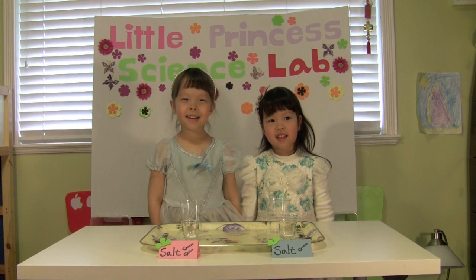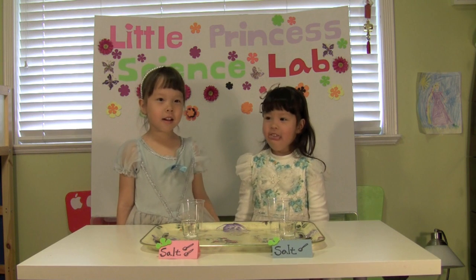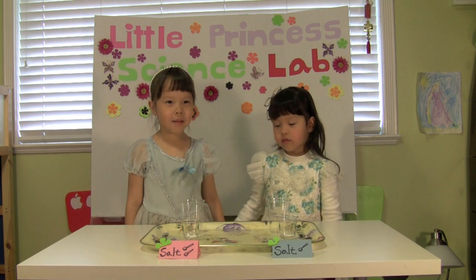Hi, my name is Emily and today we're going to learn about density and mixing colors.